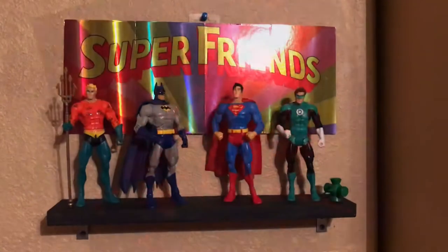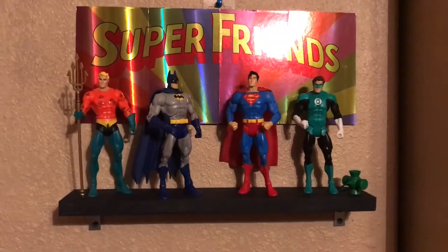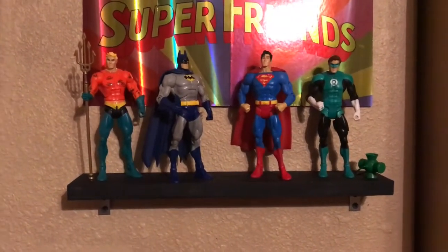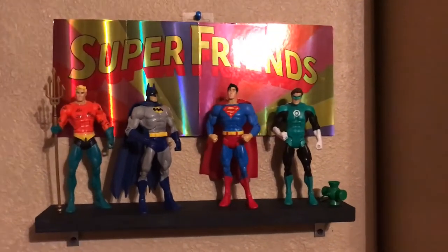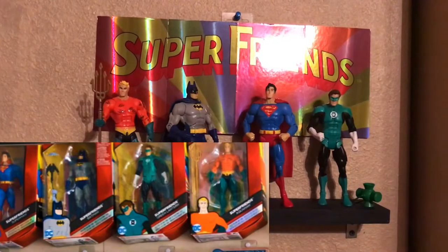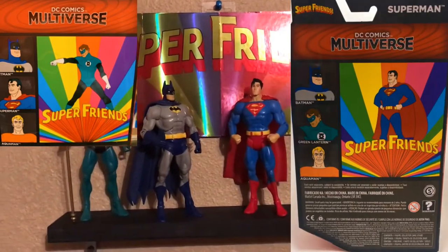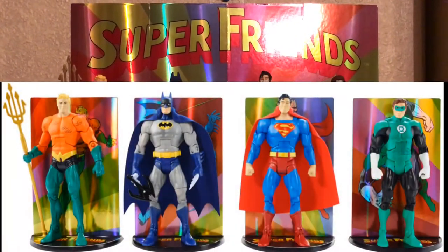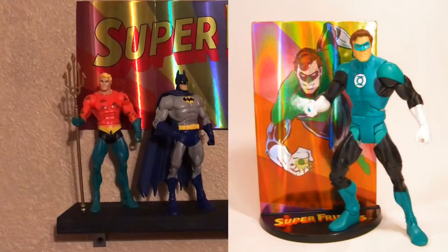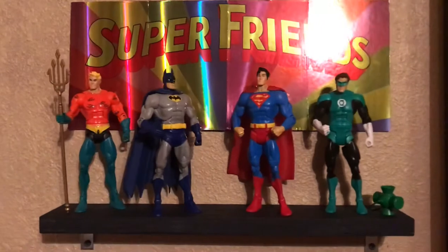What's going on guys, it is Bones. Today I was finally able to put up a little shelf for these custom Super Friends figures. These were released by Mattel during the DC Multiverse series. They come in their own packages — pretty nice packaging actually. They come with these shiny boards, and if you flip them over they have each character on the boards, but if you flip them the other way you can make this little Super Friends sign.